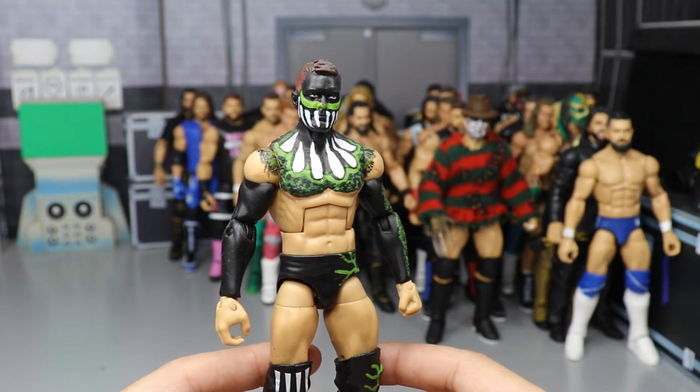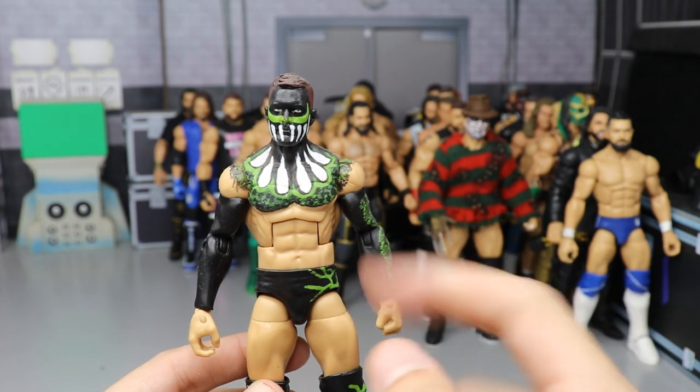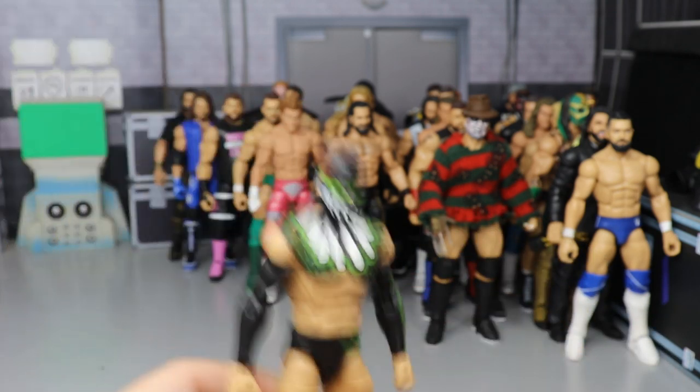We have this fantasy attire Finn Balor which I made myself — back when I used to do a Finn Balor every single month. This is the black and green attire with the teeth coming through. Very nice.